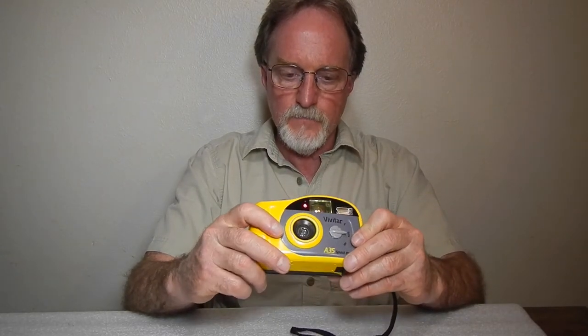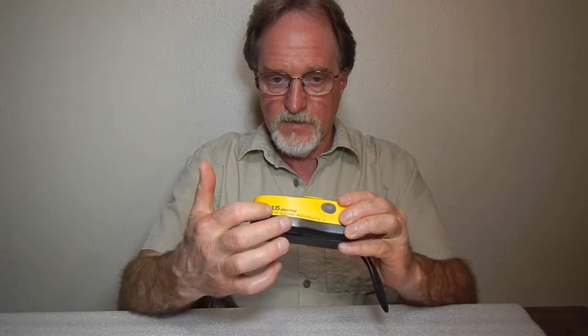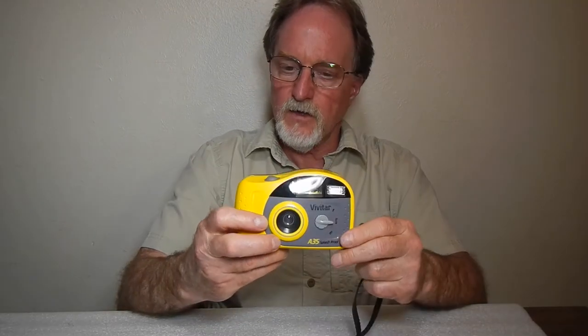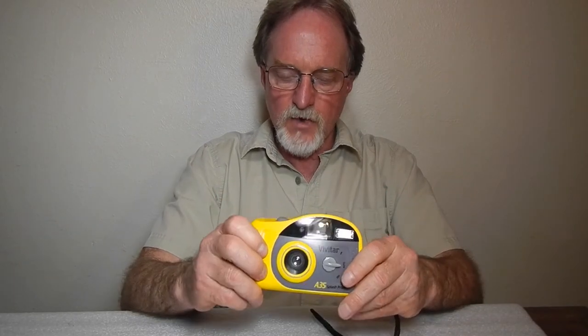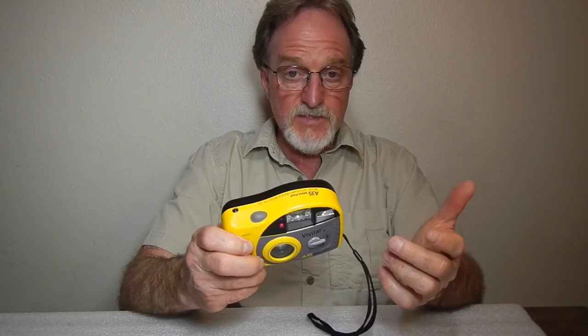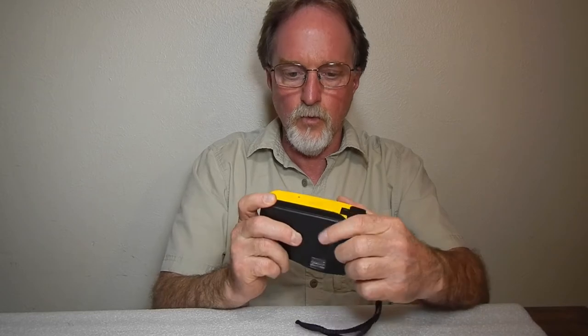The descriptions I've found, and the description right on the top of the camera, says red eye reduction. But I've watched this thing fairly carefully — I cannot detect a pre-flash. It has motorized film advance and rewind. It seems to work pretty well, nice and smooth. I didn't have any film jams or anything.